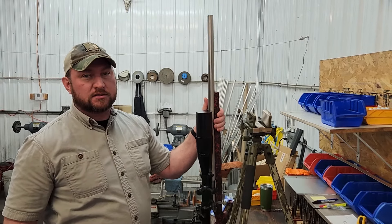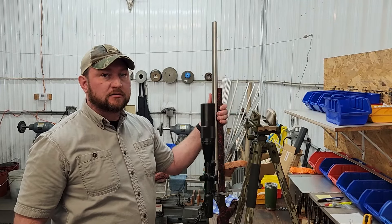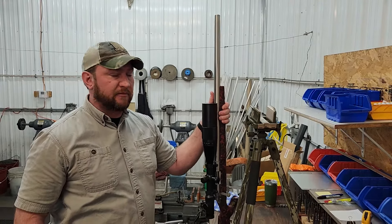Hey guys, this is Tim with LittleCurlGunWorks. Today we're doing a video on a new product we created. We're calling it the DGA, or Death Grip Adapter.